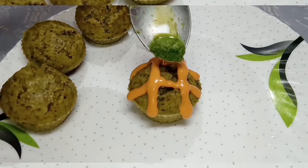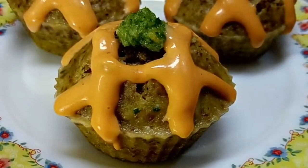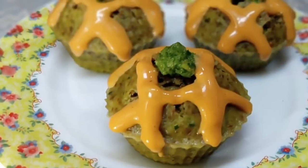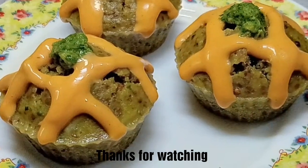I will serve it with mayonnaise and green chutney. I hope this recipe will be good for you. Share your feedback in the comment section. I will see you in a new video and recipe. Till then, bye-bye!